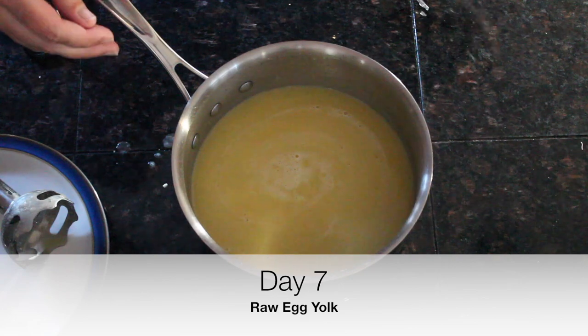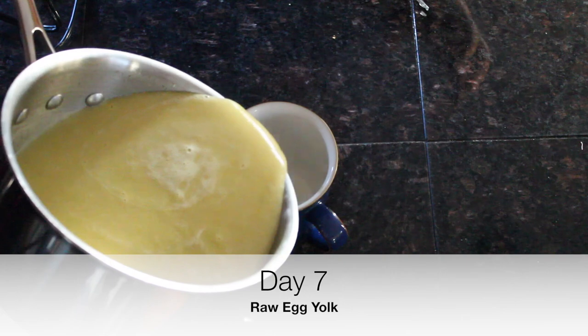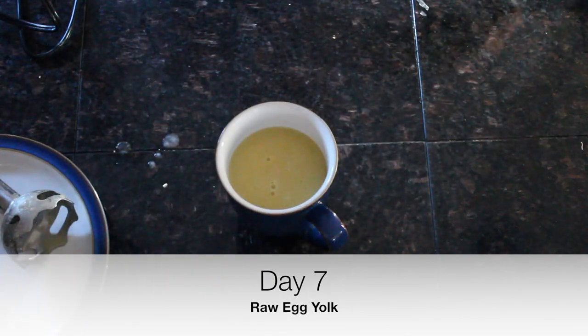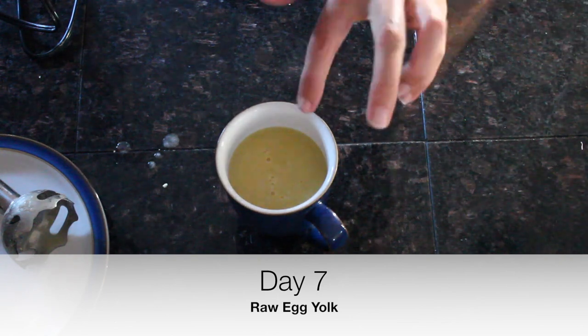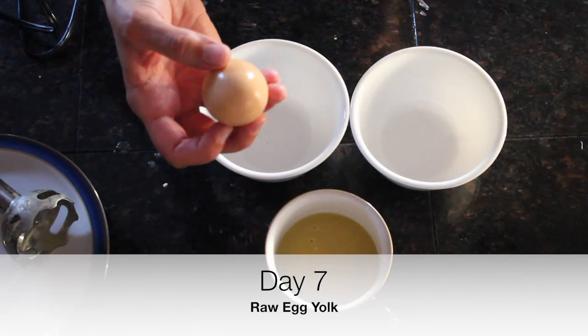Welcome to Day 7, where we're going to introduce raw egg yolk — something you are going to absolutely love. It'll make your yellow squash soup really nice and creamy. I'm going to take that summer squash soup we made and show you how to add an egg yolk to it. We're going to pour the hot soup in a cup, then separate the egg and pop that yolk right in and stir it up. This is a good farm-fresh egg, and I did rinse it off.